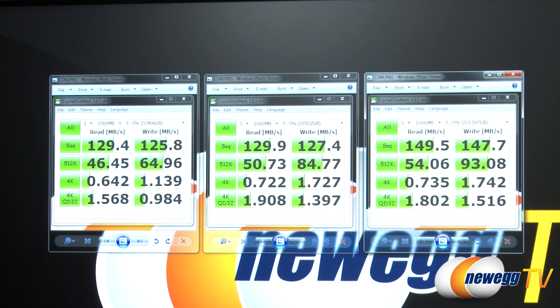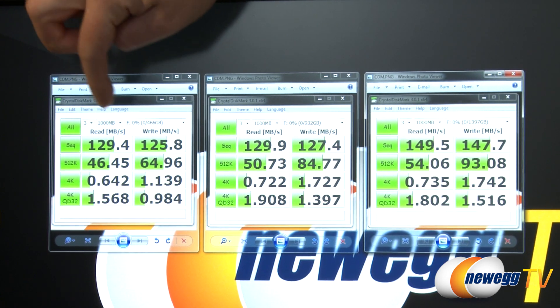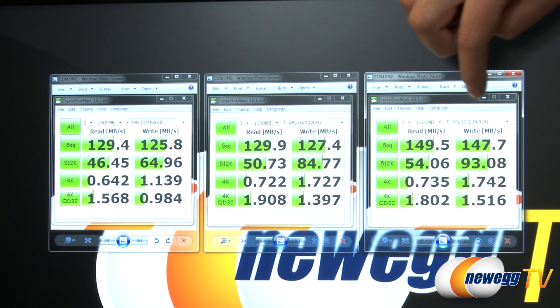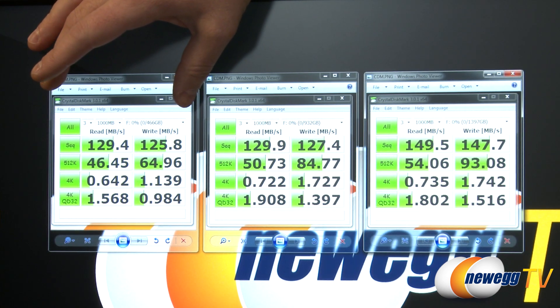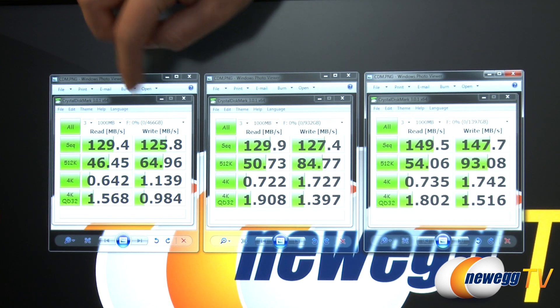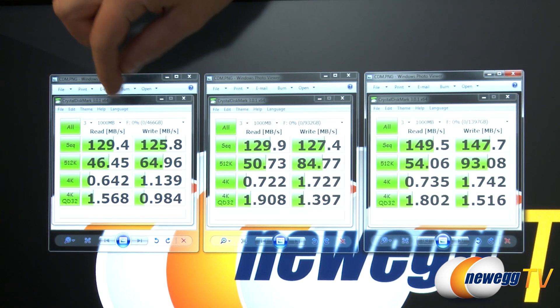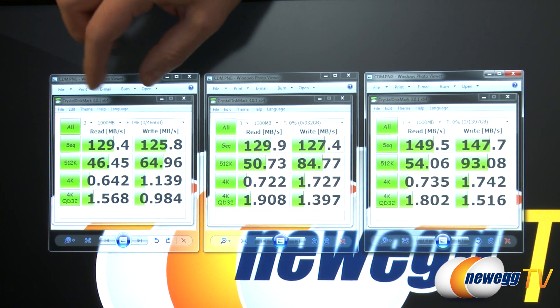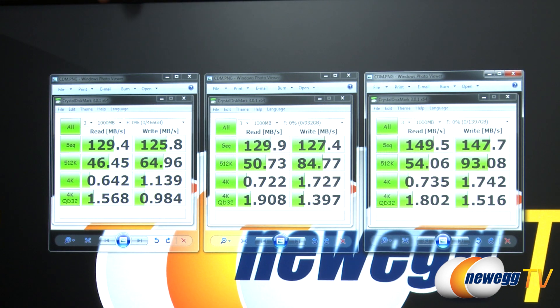Here are our benchmark runs using CrystalDiskMark with a 1 gigabyte test, three runs each drive. The 500 gigabyte drive is the only one with a 32 megabyte cache and shows very nice read and write numbers. Sequential reads and writes are where mechanical hard drives excel — a good reason to keep your drive defragmented. The 500GB drive achieved 129 megabytes per second sequential read and 125 megabytes per second sequential write.